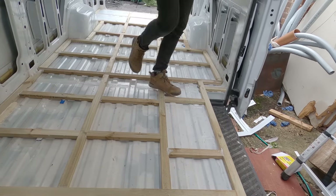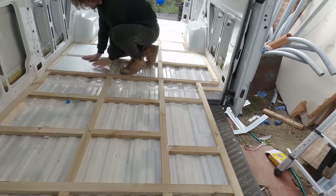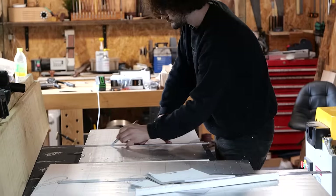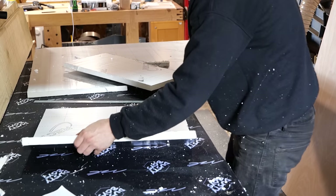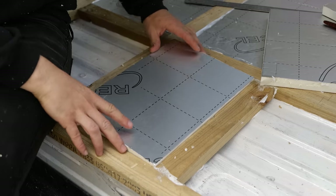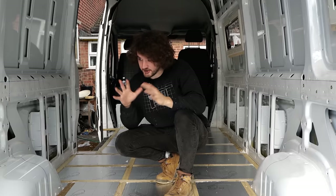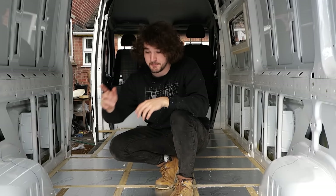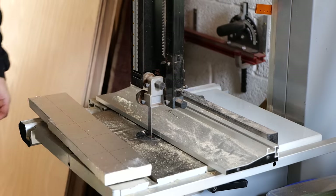I've got three sheets of 25mm PIR which I'm going to use to insulate the floor, and to cut it I've stolen this bread knife from home. One by one the boards were cut to size to fit the areas between the battens. I slowly began to realize the bread knife wasn't actually that good for cutting insulation because the thickness of the blade caused it to bind, so I eventually switched to using my marking knife. It's certainly a lot more blinding in here now, but it's looking pretty good. Before taping up the joints and edges I want to fill in some of the gaps around the edges.